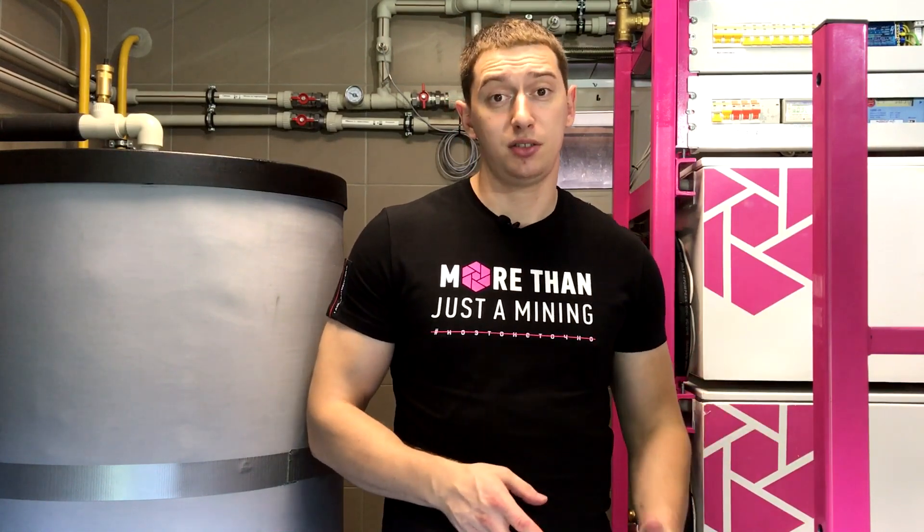Hi everyone! Today we are in the boiler room in our customer's house. In this video, we are going to talk about smart heat utilization from mining equipment.